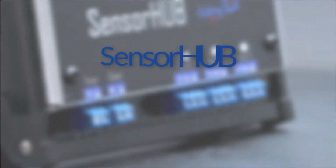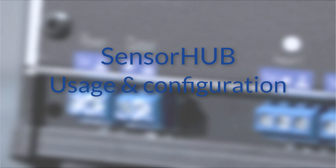Welcome to this video about the sensor hub. This video will explain more about how to use the sensor hub and how it can be configured. Let's get started.